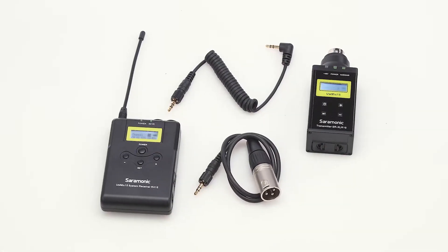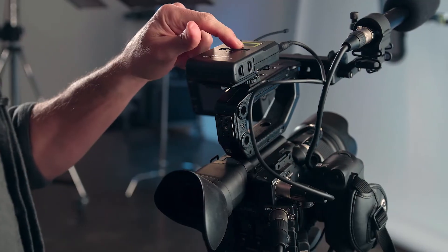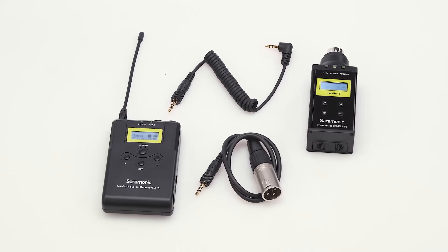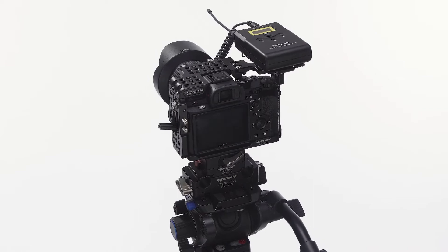The Saramonic UW-Mic 15B is a 16-channel camera-mountable wireless UHF XLR plug-on transmitter system that provides stellar broadcast quality sound in a package that's substantially more affordable than other UHF wireless systems. Perfect for content creators who want to wirelessly transmit their XLR microphones to DSLRs, mirrorless cameras, video cameras, or portable audio recorders.